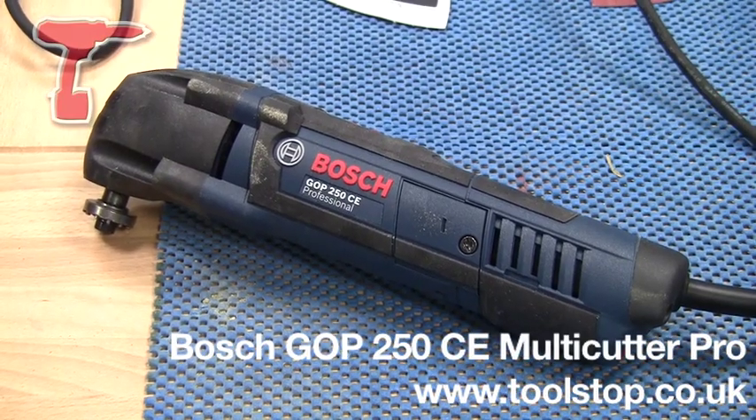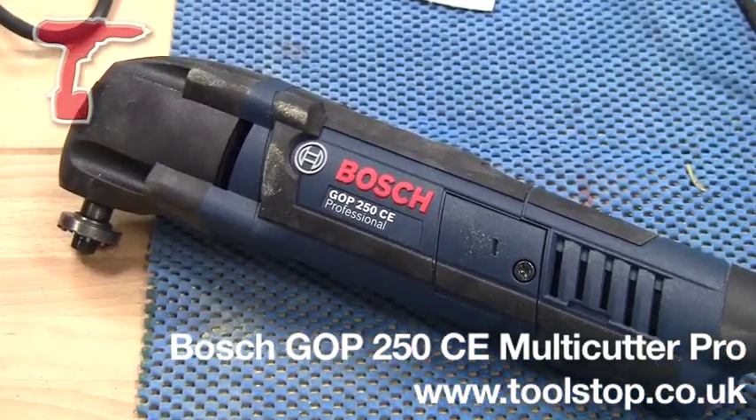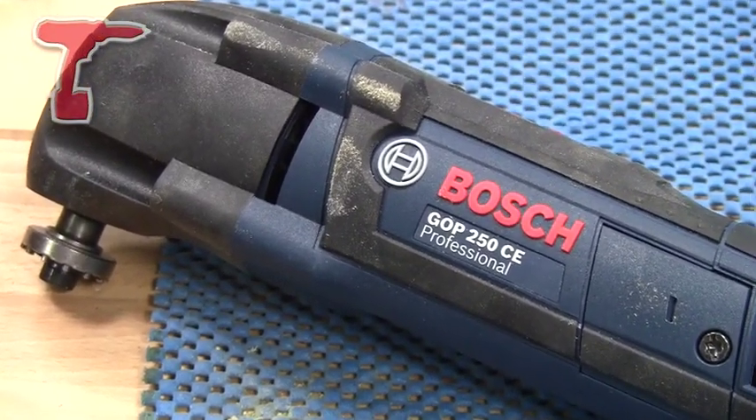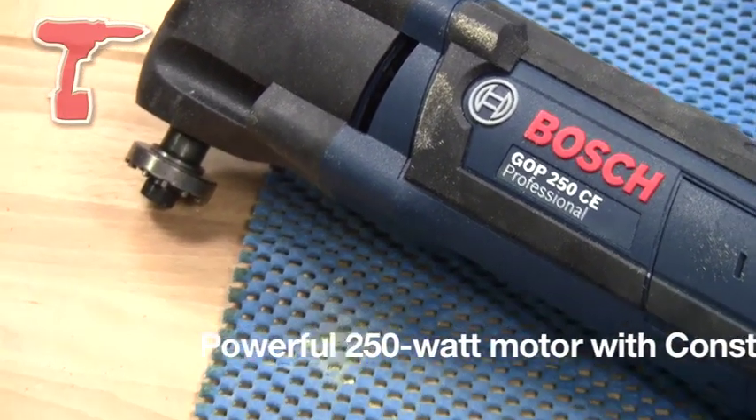This is the new GOP 250CE Professional from Bosch Power Tools. This is the 240 volt version of the oscillating multi-tool, giving us much more power and much more performance.